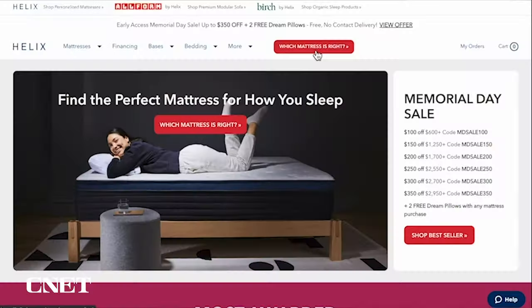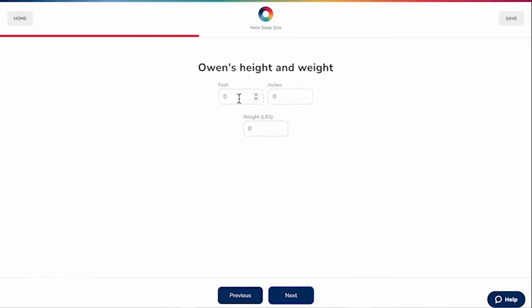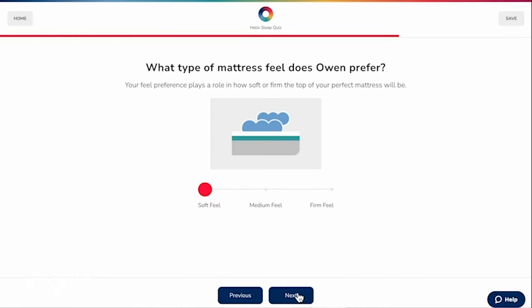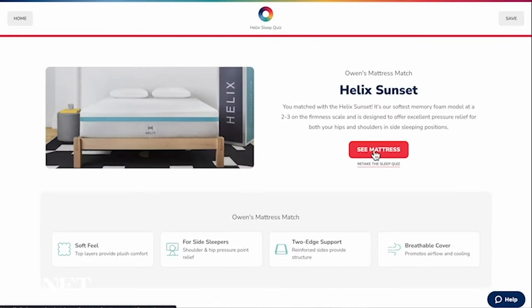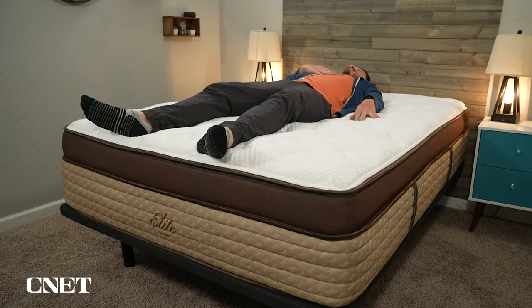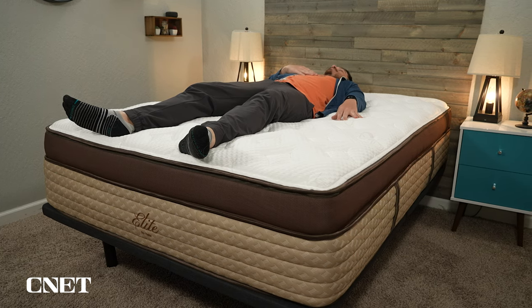Having 18 beds to choose from can sound a bit overwhelming, but Helix has a nice sleep quiz on their website that guides you through the process, asking some pretty simple questions about your body weight, your sleeping preferences, and whether or not you have aches and pains. You can even take the sleep quiz with your sleeping partner. Once you take the quiz, it'll give you their core model it recommends for you and the corresponding Luxe and now Elite model. I think Helix does their whole business model in a really smart way because it gives shoppers a nice guided experience, especially if you're not really sure what you want in your next mattress. That sleep quiz is super valuable, which brings us to the Elite mattresses.